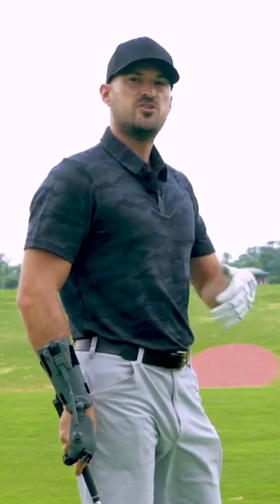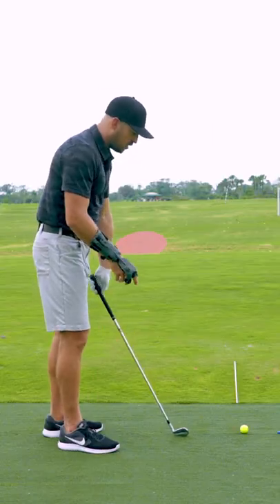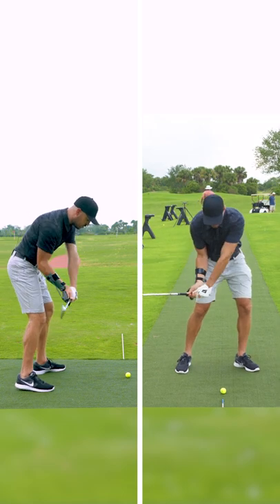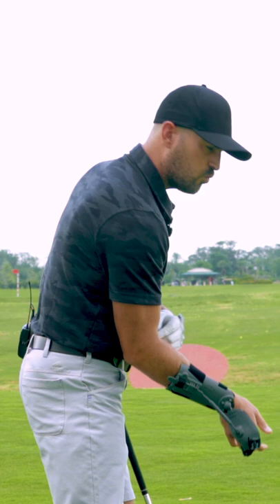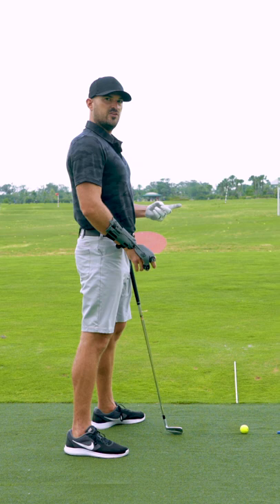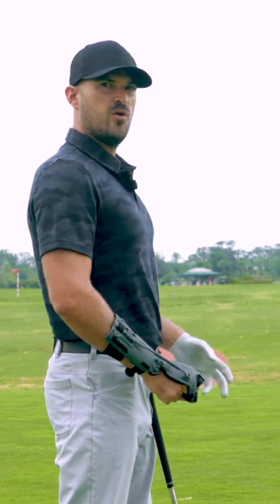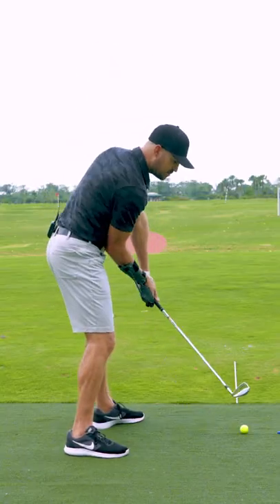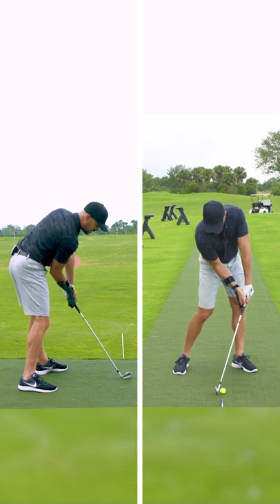The key is, you could actually reverse engineer it. You could try and improve the body motions, and by getting your torso closer to the ground and staying down through impact, you have to have the right arm and right wrist bent because you're closer to the ground. Or, what I like to do sometimes, is reverse engineer that — meaning, if I make my right wrist and right arm more bent, the only way to hit the ball solid is by not standing up, but actually turning and tilting.